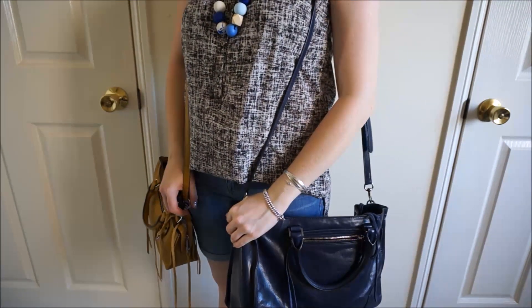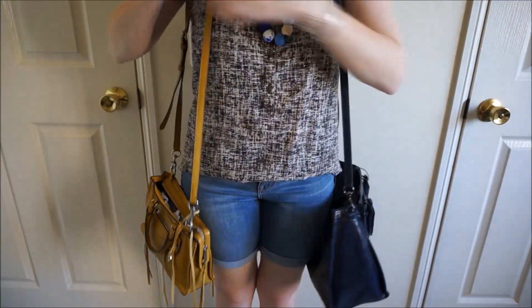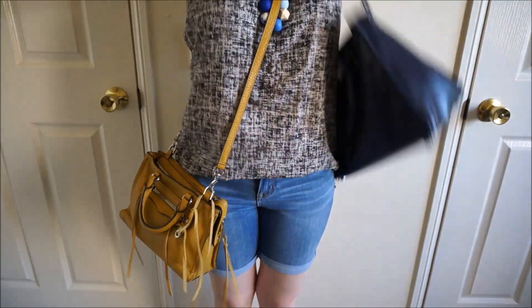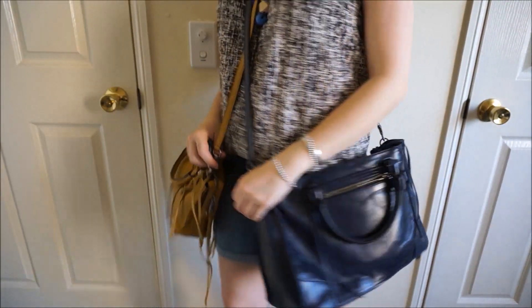This is what they both look like worn. The Micro Regan is obviously a lot smaller, but I've adjusted the straps so they both sit about the same place, making them a really nice length for wearing cross body. They both kind of sit in the same space, but the Regan looks a lot bigger.